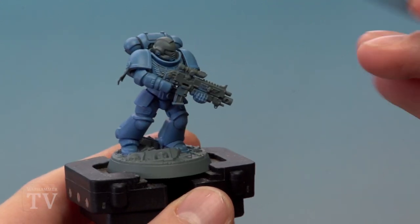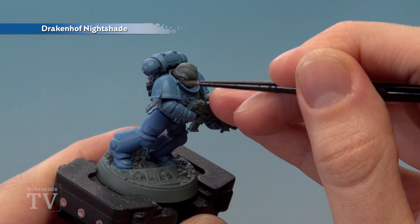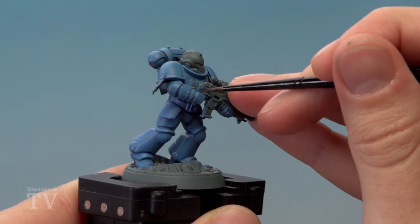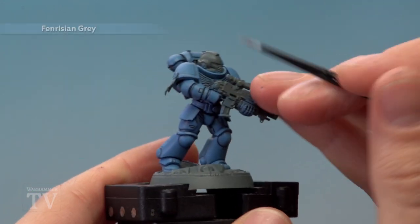With the base coat done, you're now ready to apply a recessed shade of Drachenhof Nightshade into the recesses between all the armor panels. If you make any mistakes, just neaten up with Hoeth Blue once you've finished. Use a small brush to apply this, and once the shade is completely dry you're ready for the next step.